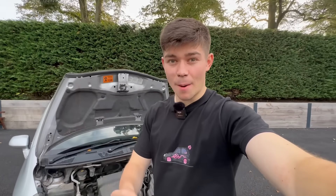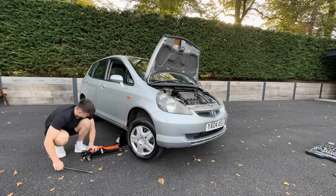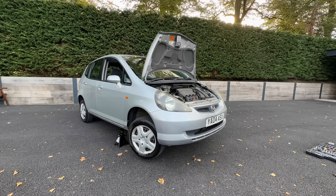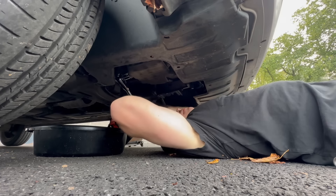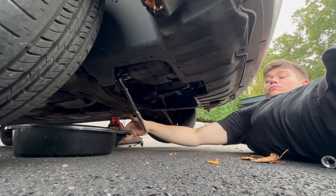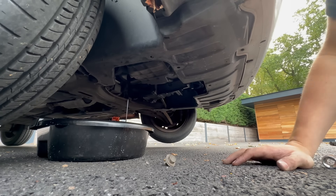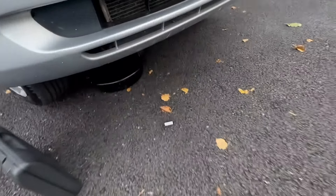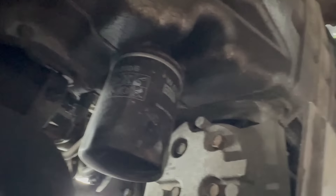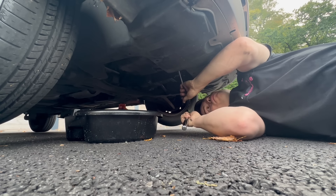Now I'm moving on to the oil change. The first step is to jack up the car, because you need to get underneath it to drain the oil and change the filter. I drained all of the old oil out of the engine. After waiting for the oil to drain, I moved on to replacing the oil filter. Honda's engineers placed it in the perfect position, so it was nice and easy. I used the old 'stab the screwdriver through' technique and it worked a charm.